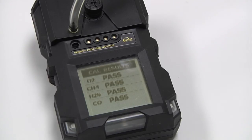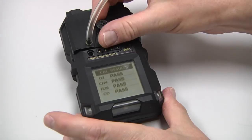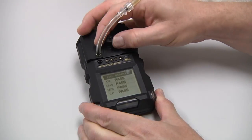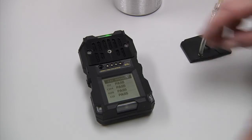Go ahead and turn the regulator off and take the cowl cup off the instrument. Now if something failed to calibrate, it would be indicated here as a failed. If it does fail, you're going to want to let the instrument clear, re-zero it, and then try the calibration for the second time. You can press the O button to exit this screen.